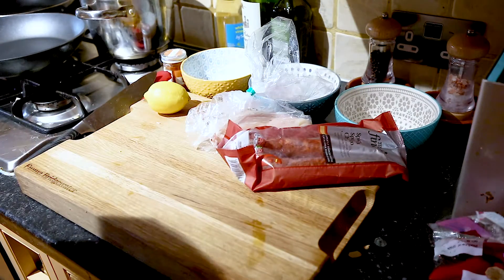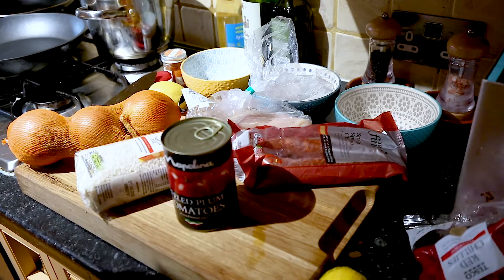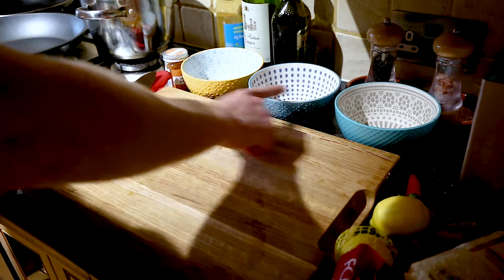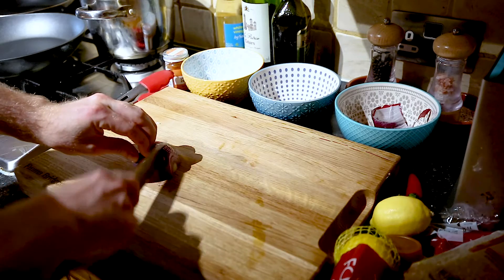You want a lemon, stock, chicken, chorizo, chili, onions, paella rice, tomatoes, peppers, paprika, olive oil. You also need some oregano, coriander, and prawns — I haven't included those in the beginning. I forgot them.